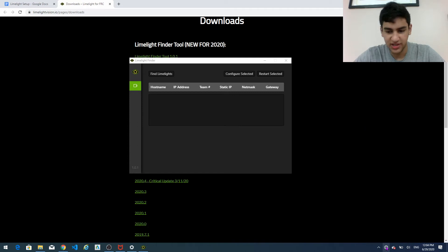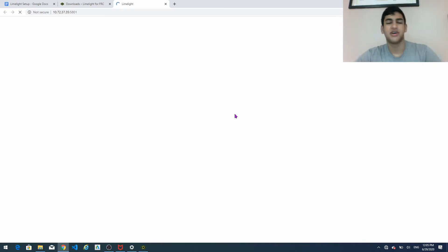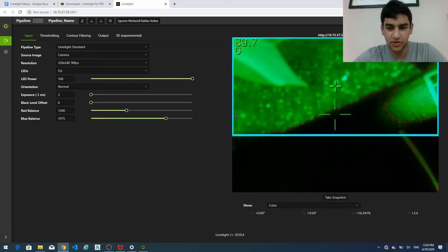So once it's connected I'm going to click find limelight. And luckily it actually detected it. So I'm going to click this one, and then it should automatically take us to the IP address so that we can connect directly to the camera and see a little bit of its output.